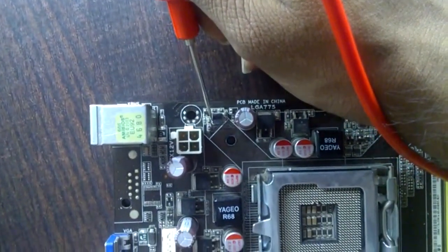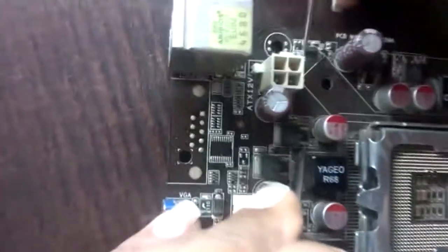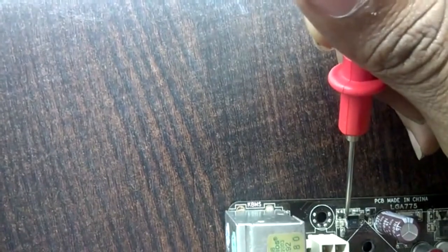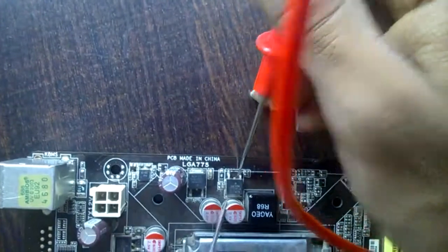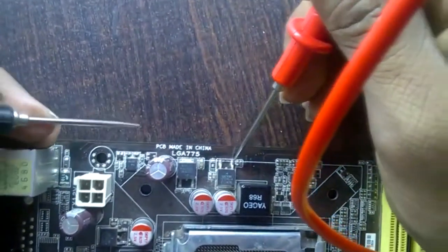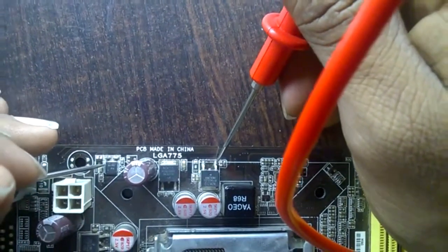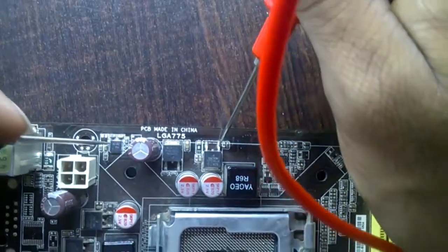Now checking the BG MOSFET gate connection to the VRM IC. This is the gate of the BG MOSFET and it gives connectivity to the VRM IC. Here is another BG MOSFET — this is the source and this one is the gate. Placing the probe here gives connectivity with the gate of the BG MOSFET to the VRM IC.